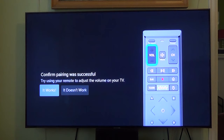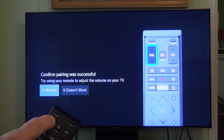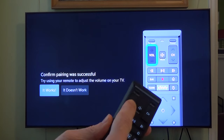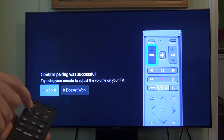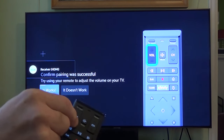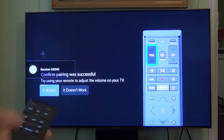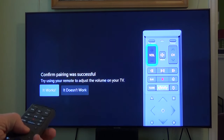Try using your remote to adjust the volume on your TV. Here's the volume control on your remote — we'll go ahead and increase it up. Yes, it's working. And then down — it seems to be working. You have two selections: it didn't work, or it does work. So we'll hit it worked.